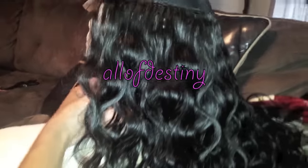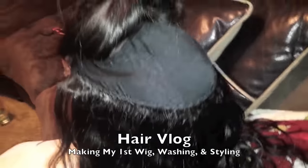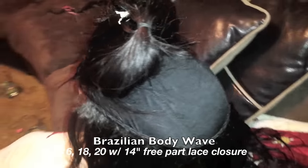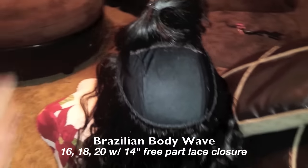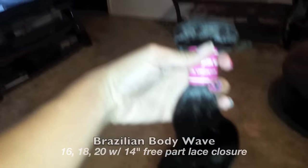This is what I have so far, just sitting on the table — it looks so good. I'm doing a decent job for my first time. I went ahead and put the closure on already, so almost done. This is all I have left — one more bundle, 16 inches.